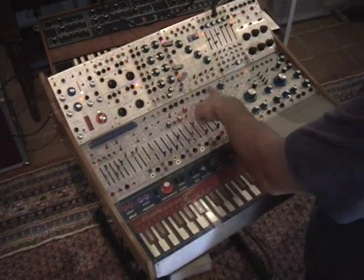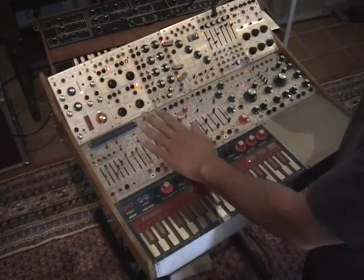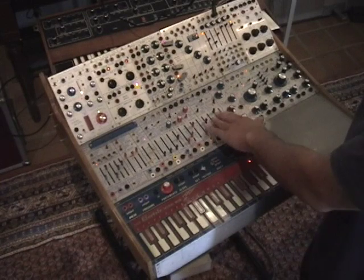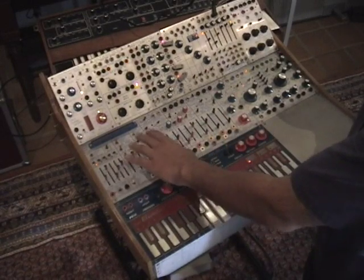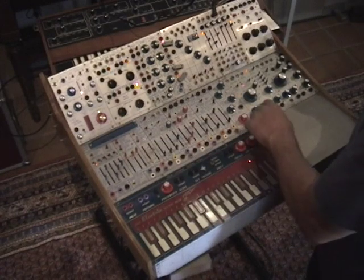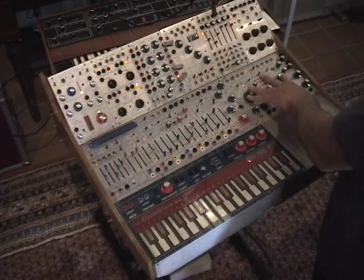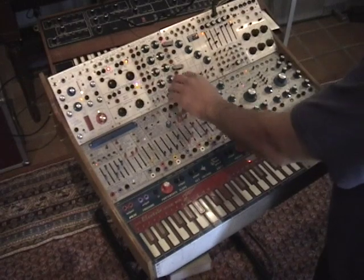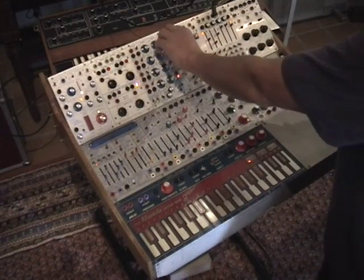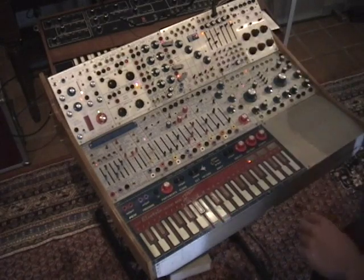The other primary component is the 208 music easel, which features oscillators, timbre control envelopes, a little sequencer, a little gate generator, a 259 programmable complex waveform generator, phase shifter, source of uncertainty, function generator module, low-pass gate module, mixer preamp, and an envelope follower module.